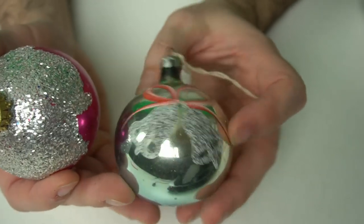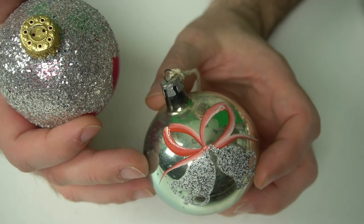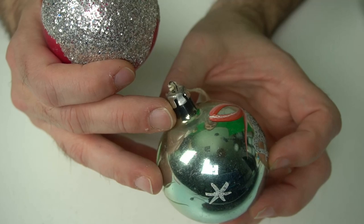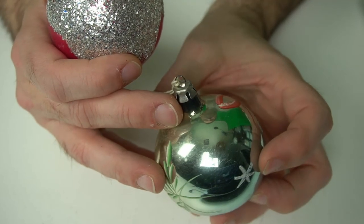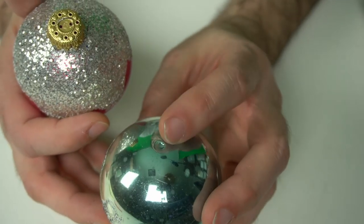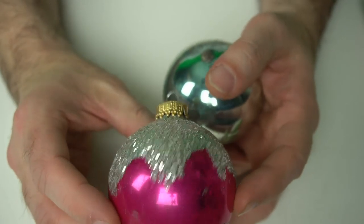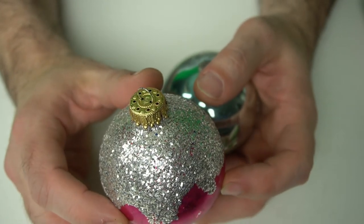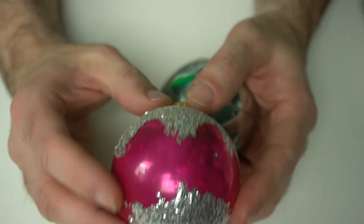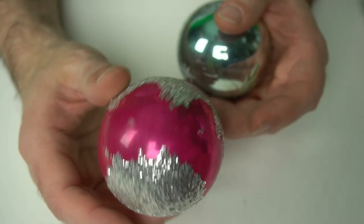This one here almost looks like it's hand-painted, which it very well could be. It's an earlier make — I can't quite make out the maker on it, but it almost looks like it says Poland, and a lot of them were made there. You can tell it's hand blown. Here's a little later one, probably late 50s, looks like it has a German mark on the top of it. Looks quite fancy — I love the purple again, one of my favorites. Kind of an icy, Christmasy look. Really nice ones on both of those.